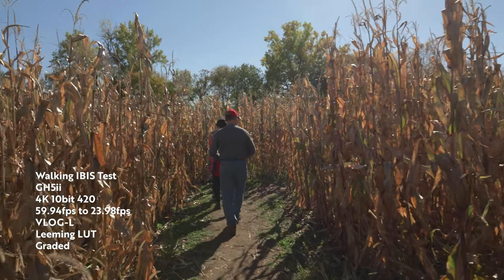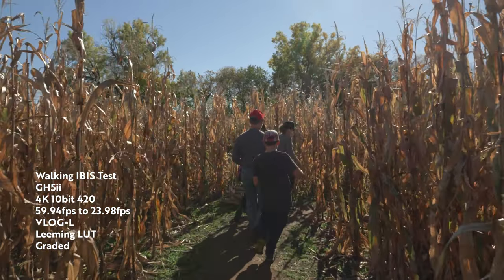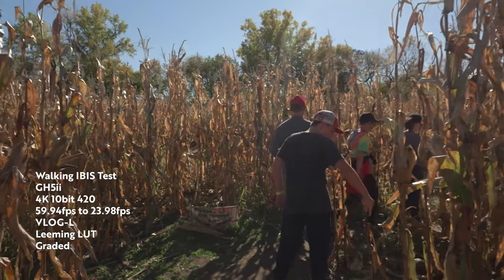The screen on the GH5 Mark II is a new style — it's going to be a little bit smaller than the first generation GH5, but it is sharper and brighter for daylight shooting. The sensor on the GH5 Mark II also has a coating that cuts down on flares when pointing the camera directly into a light source. If you're familiar with the GH5, you know the IBIS is absolutely fantastic — well, the IBIS on the GH5 Mark II is improved to six and a half stops, compared to five stops on the original GH5.